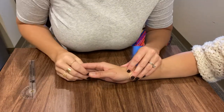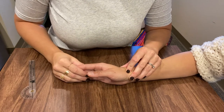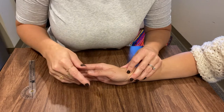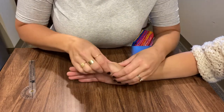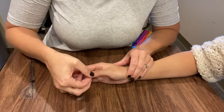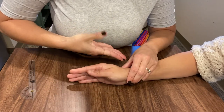This is thumb CMC joint palmar abduction. Your landmarks are the same — you're just measuring a different movement. So instead of moving away from the radius like we did before, we're moving away from the palm. You're making like an L with your thumb.